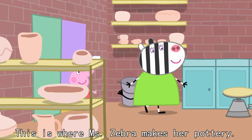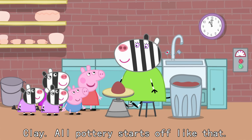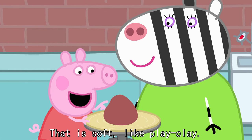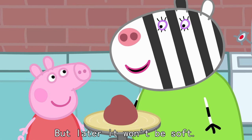This is where Mrs Zebra makes her pottery. Let's make this tea set. What's that? Clay. All pottery starts off like that. But it's soft like play-dough. We need it to be soft so we can shape it. But later, it won't be soft.